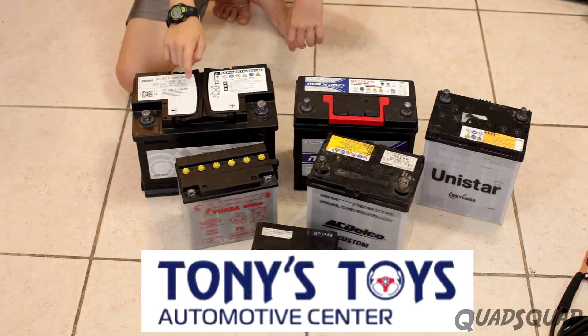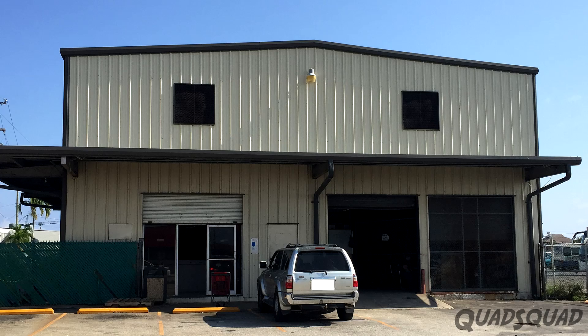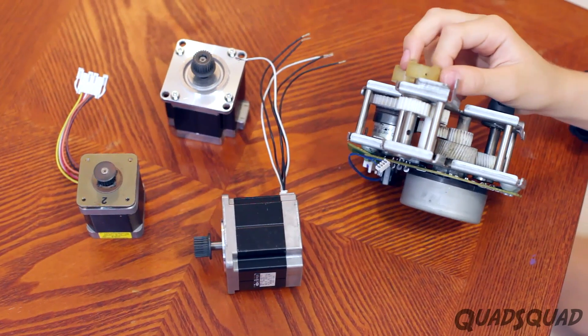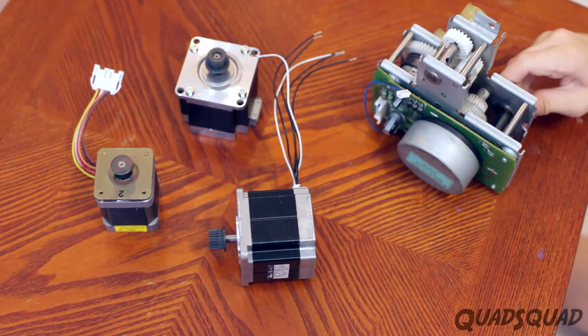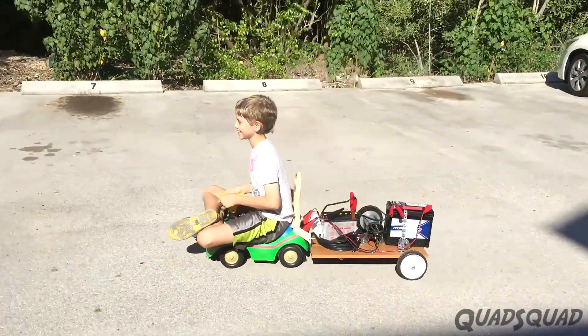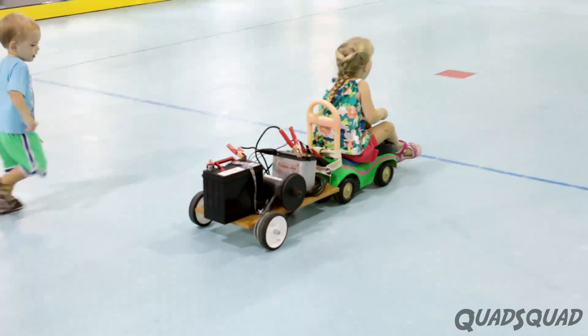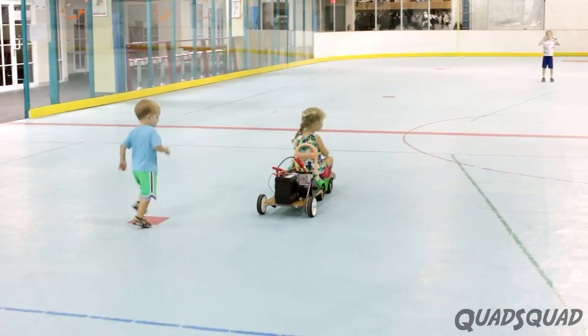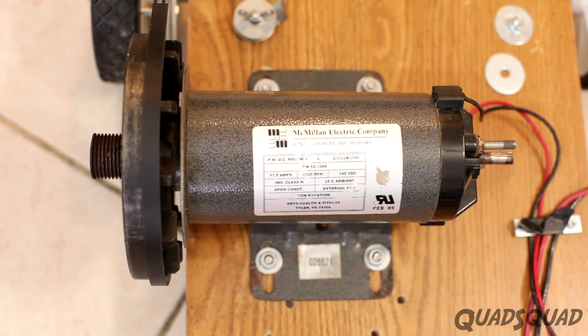Tony's Toys was very generous and gave us two used car batteries for free. We bought the other batteries at the recycle center. Kirk's home office gave us some used printer stepper motors for free to experiment with. We talked to many people and asked lots of questions, even some electricians — one helped us get the elevator motor and one helped us get the treadmill motor.